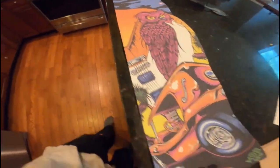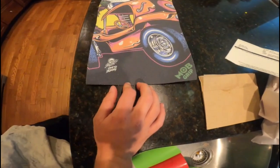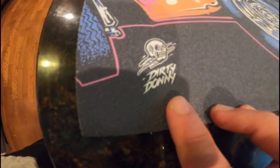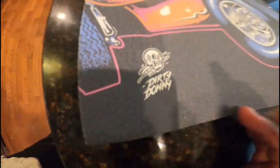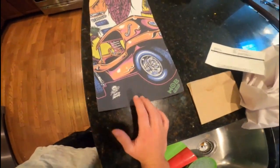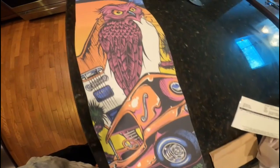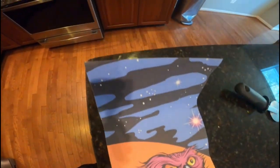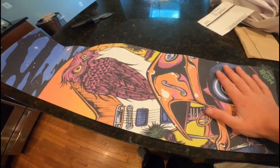This looks freaking sick in my opinion. It was designed by Dirty Donnie — I think that's what it means — but this art is freaking beautiful, I think it's amazing.